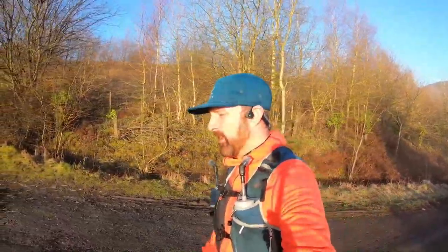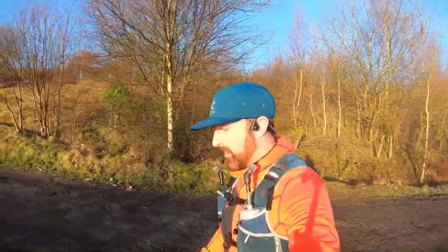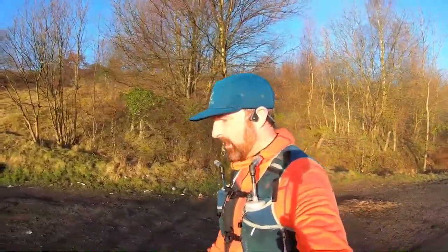Hi everyone, so about my long run today. I don't know if you remember about five or six months ago I gave you my initial thoughts on the Kerber five-liter vest from Harrier. I've done about 500 miles in it since then, so we're going to delve a little bit deeper and tell you what I like and what I don't like — plus points, negative points. Let's go.